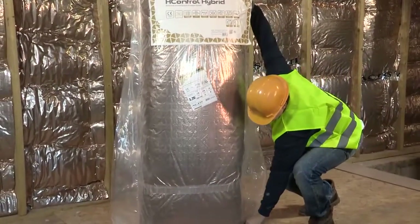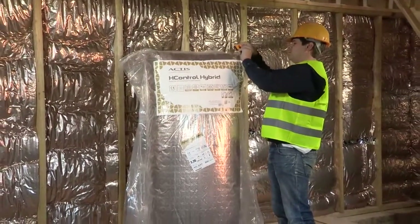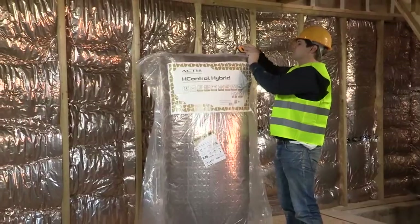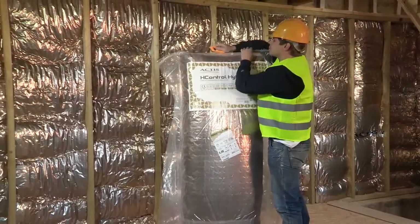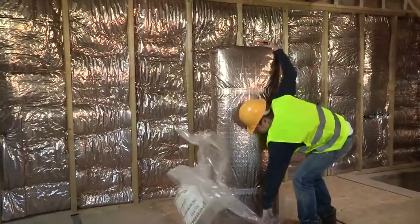Actis presents H-Control Hybrid, a vapour-controlled layer with built-in thermal performance. H-Control Hybrid is packed in 10 square metre rolls and installed horizontally or vertically onto the studs of a timber frame wall.